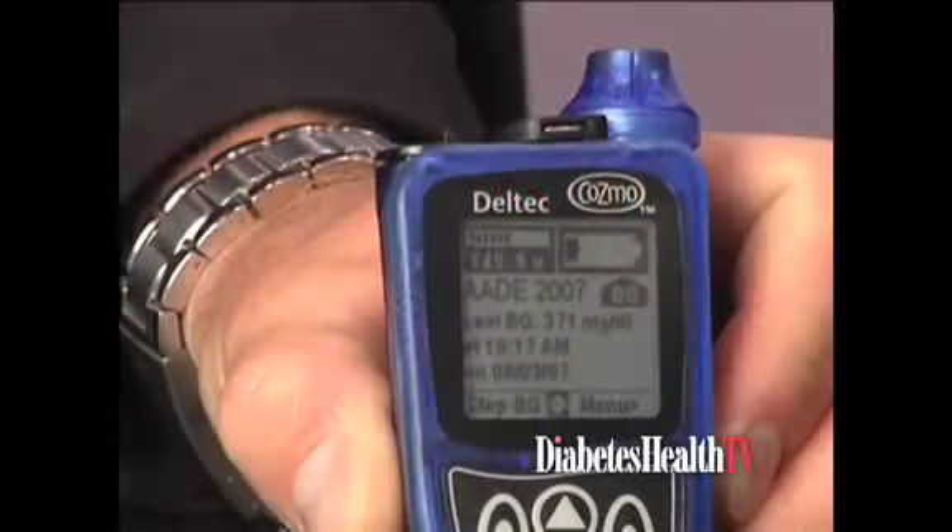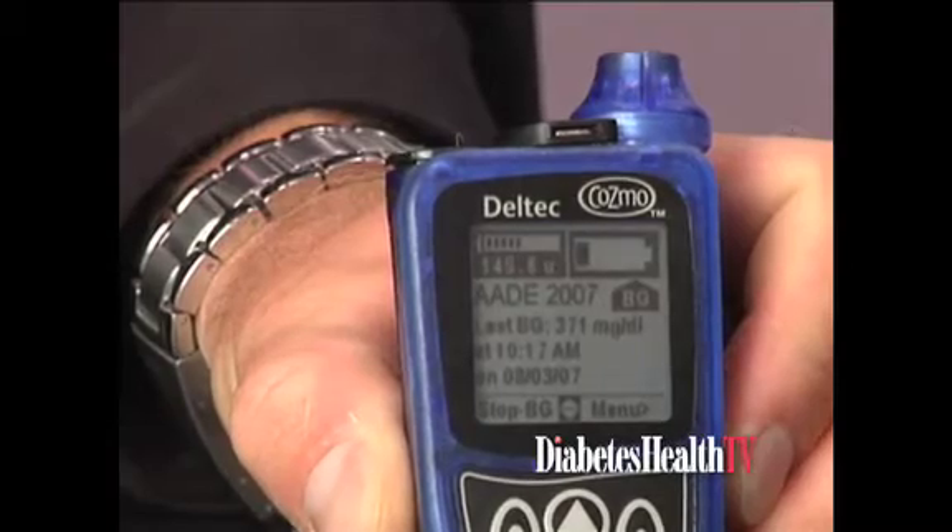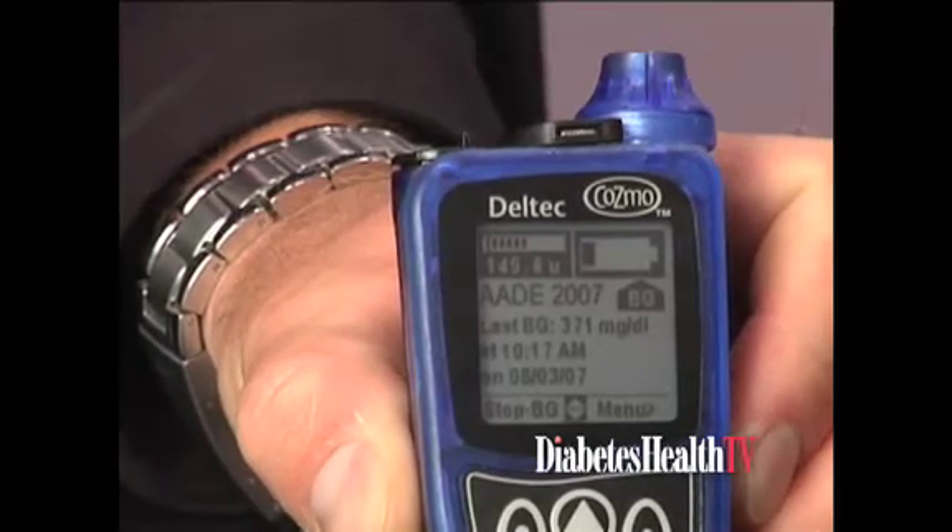Tell us about your pump and what makes it different from the rest. Our pump is actually new as of December of last year — it just gained FDA approval back in December. It has 14 new features in comparison to our prior model, the 1700. Now we've come out with the model 1800, with features more specific to patients and their needs to create much better outcomes.